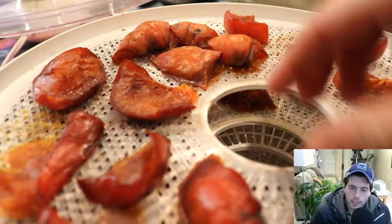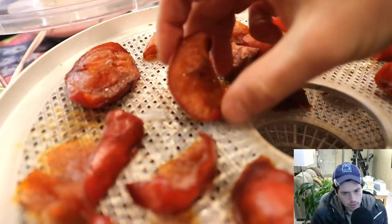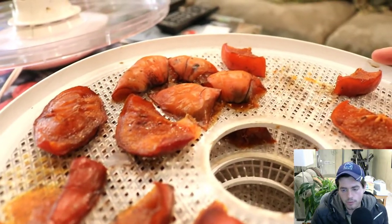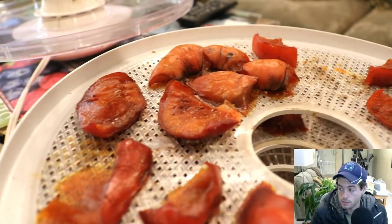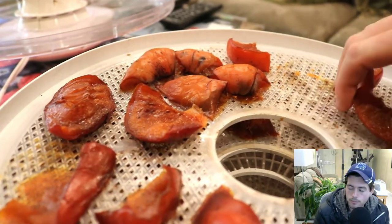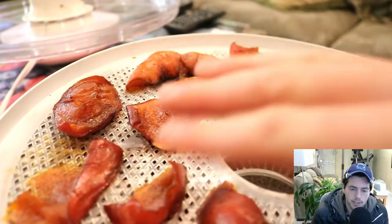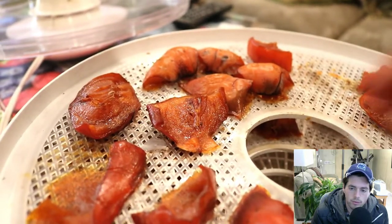Hey everyone, this is Ross and in today's video we're going to be drying some persimmons. It's a really incredible fruit to dry and it's very simple. What I do is I cut them into horizontal slices, kind of like deli meat. And by cutting them into evenly sliced pieces, you get a really nice kind of fruit roll up.